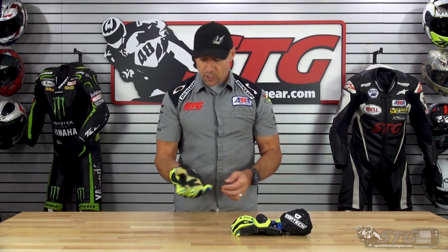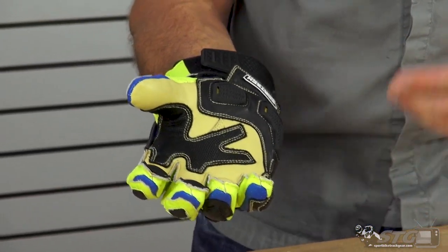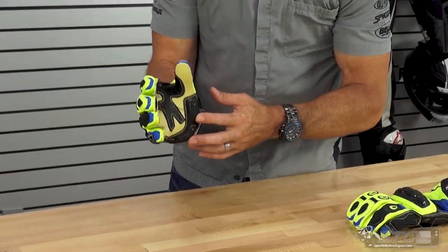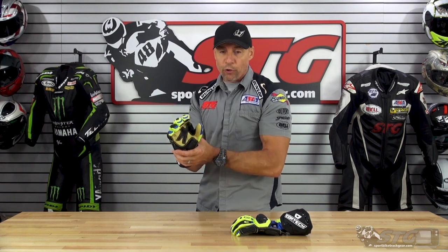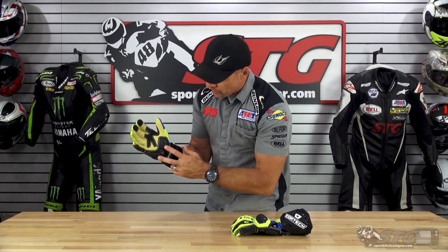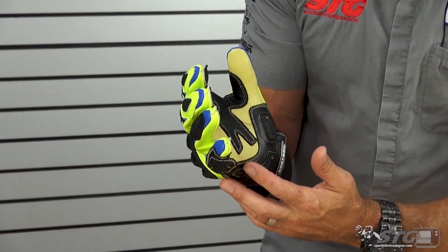Features and benefits — we'll start off with the palm sliders. This uses the latest version of the Nox palm slider. Most of us when we fall, instinctively you're going to put your hands out to brace for impact. With a standard glove with a leather palm, that leather can just grab the pavement, pull the seams of the glove apart, start a tumble, and you can also damage the scaphoid — it's a little bone in there. You break it, there's limited blood flow and it just takes forever to heal. So I really like to see those on any track-oriented glove — lots of protection in that area.